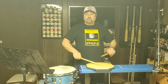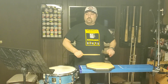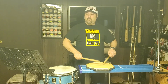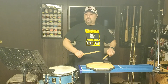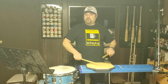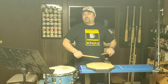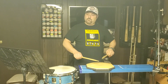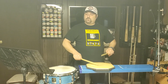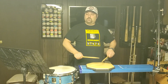Nine stroke roll: right rolls, left rolls, alternate rolls.